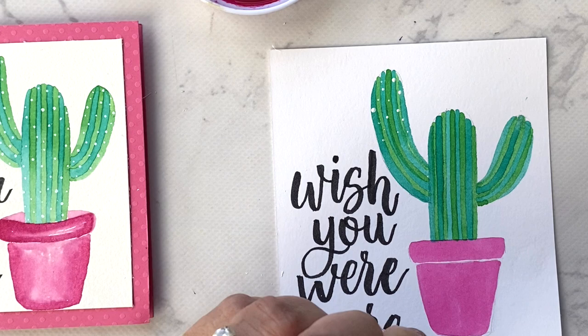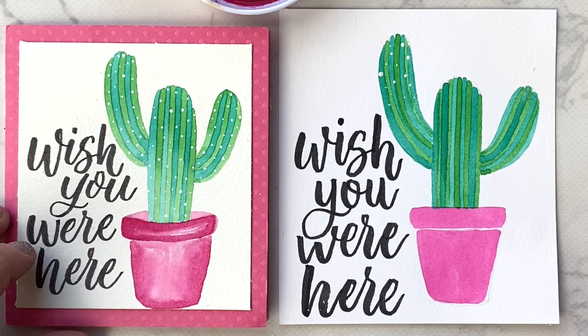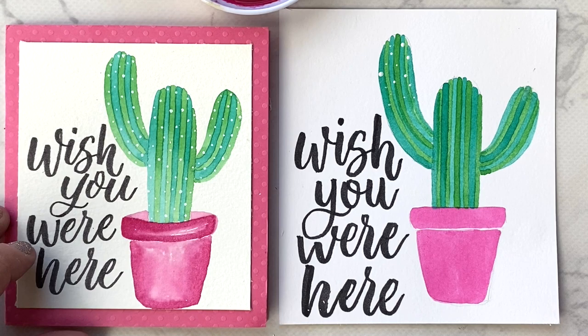That's the final step! I hope you try out my new watercolor collection at scrapbook.com and enjoy making some of these cactus cards for World Card Making Day. Thanks for watching!